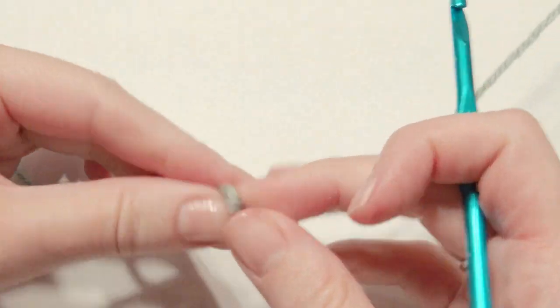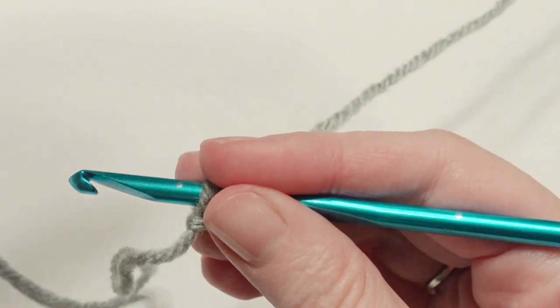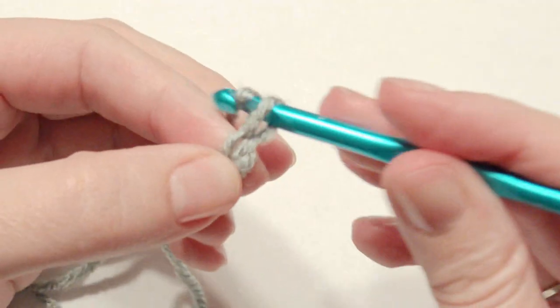You're going to slip knot onto your hook, and with an H hook you need to chain 103. Once you have your count of 103, we'll go to the next round.